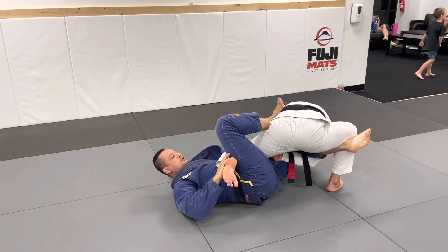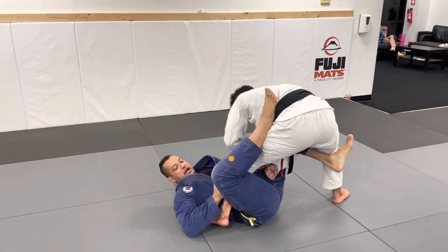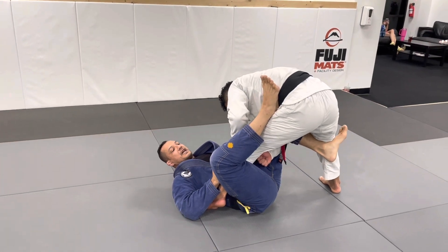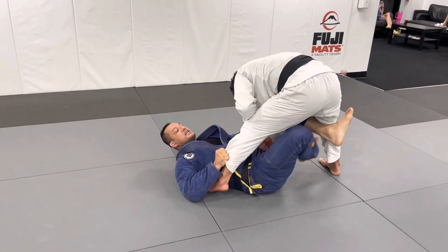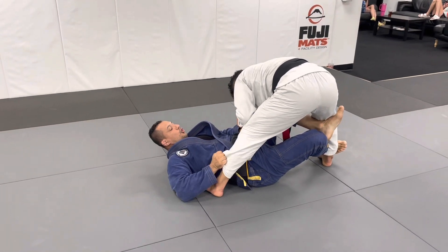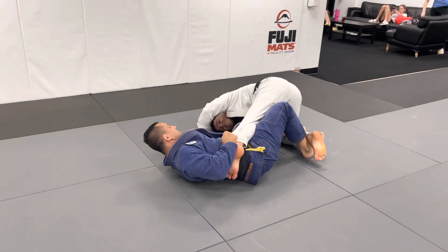This is for brown and black belts. For all belt levels: I grab the pant here and I put the reverse X guard, pushing his knee away. I hold here and push his knee there. Now I have position number one.